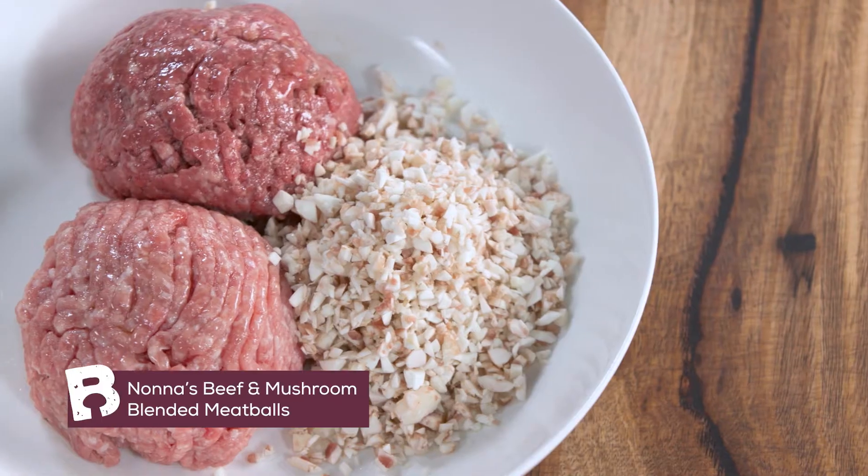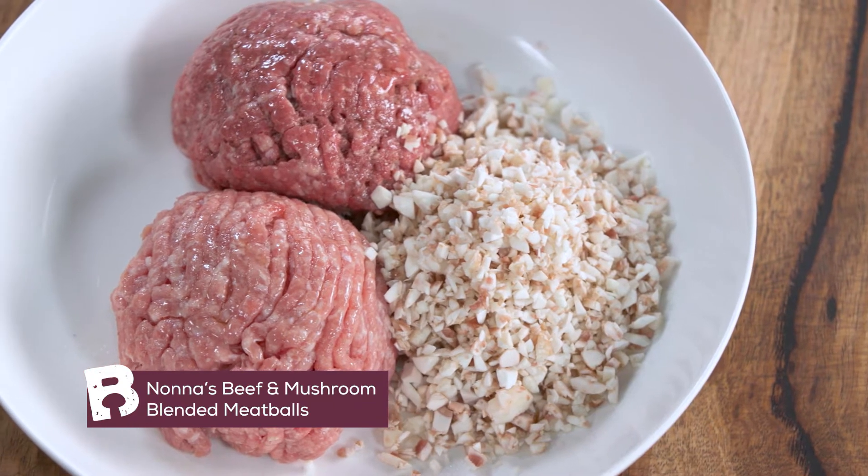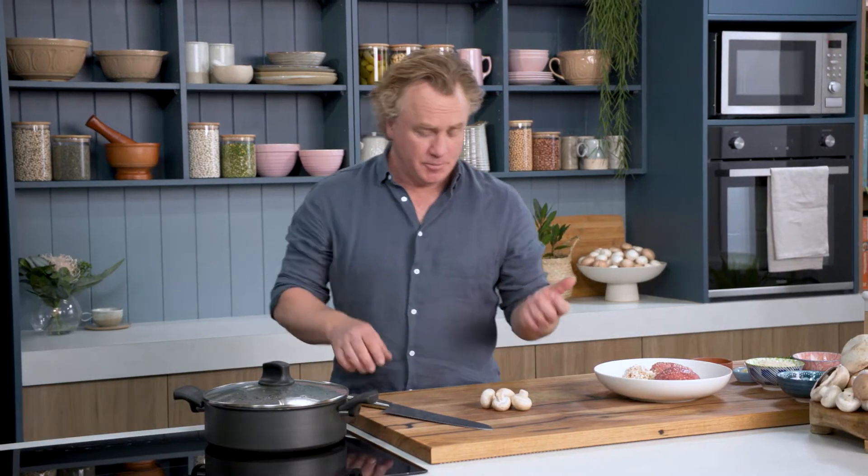This is a dish that my nonna used to make for me when I was a little boy. It's her blended meatballs with mushrooms and it is really delicious and simple to put together.